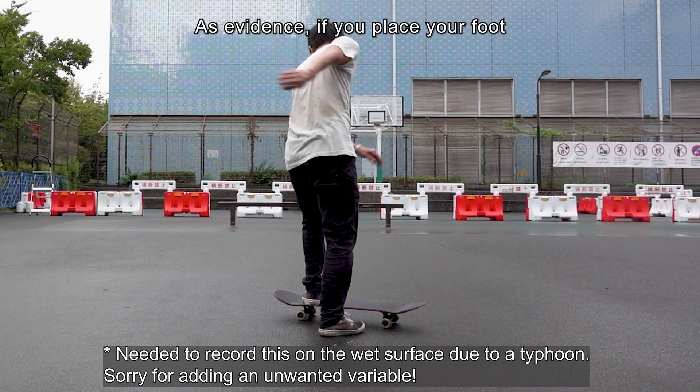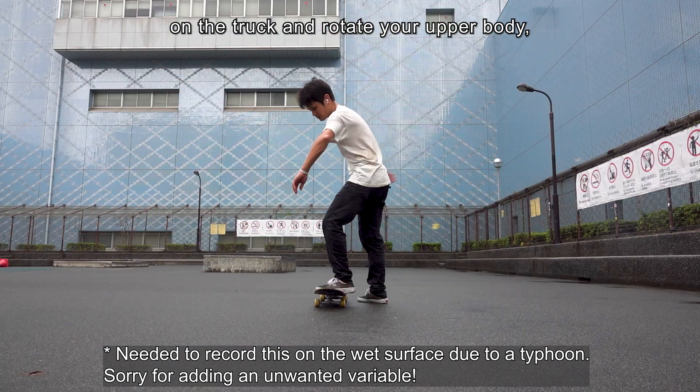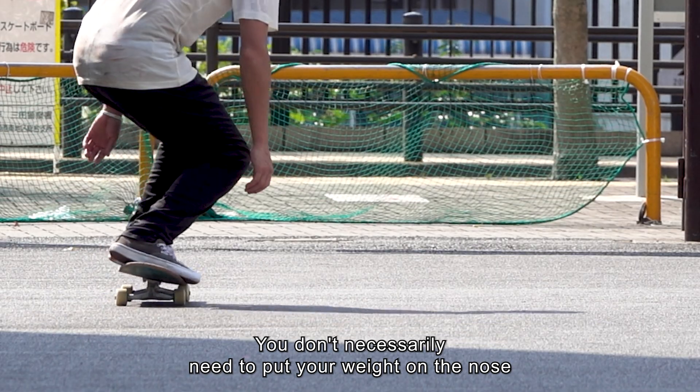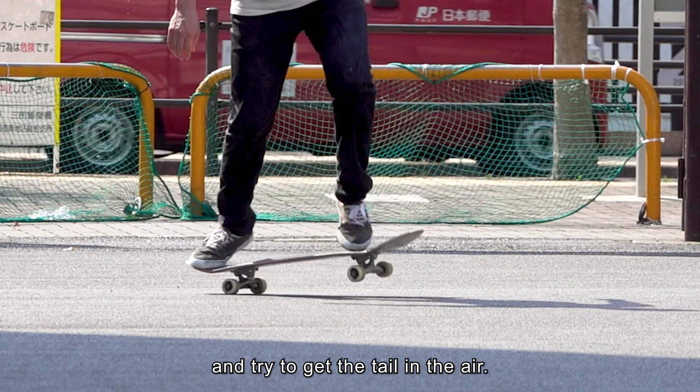As evidence, if you place your foot on the truck and rotate your upper body, the board should also rotate around the fulcrum. You don't necessarily need to put your weight on the nose and try to get the tail in the air.